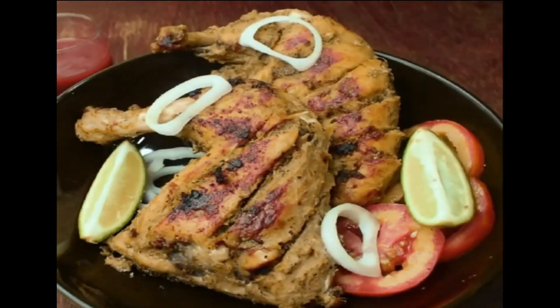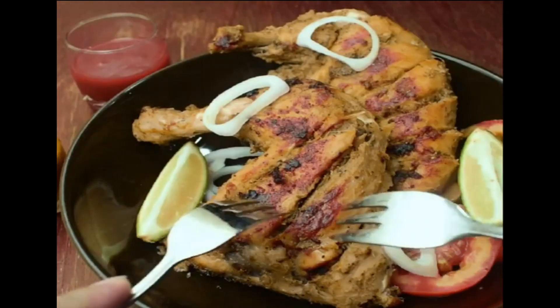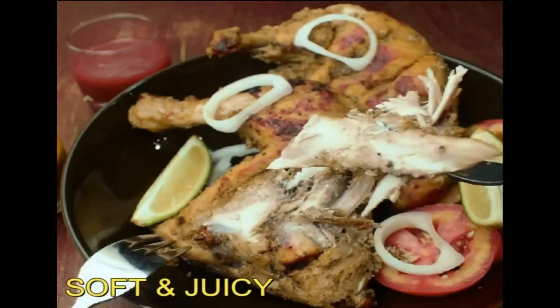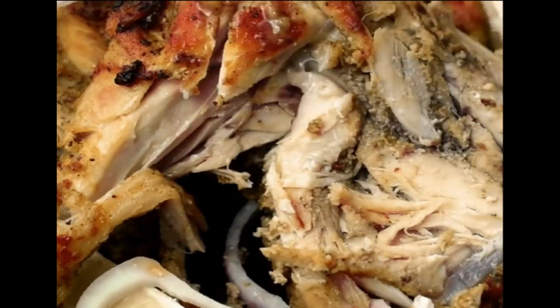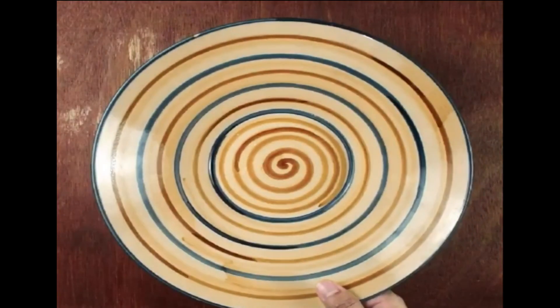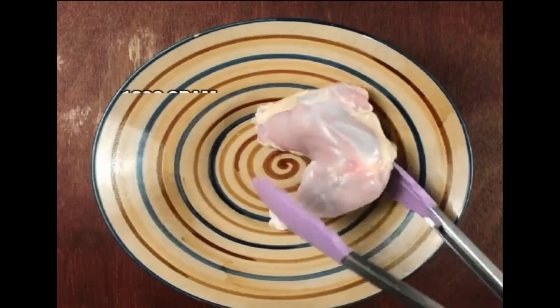Hello viewers, now you are watching how to make a recipe of the most tender and juicy chicken creamy tikka. A tricky way to make any chicken recipe most delicious, tender and juicy: you should take a maximum of not more than 2.5 kg whole chicken from the shop.